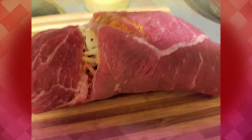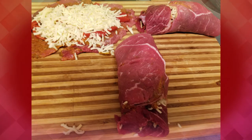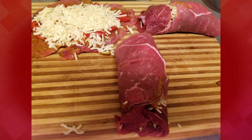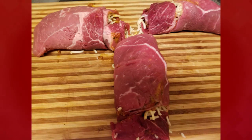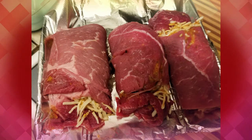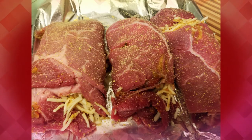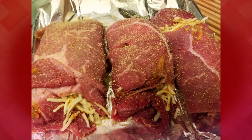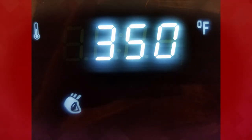After you get them all rolled up, you're going to add more adobo on the outside of the steak. Try to roll it over a little bit and put it on all sides. Then I placed them onto some tin foil and put them in my air fryer at 350 degrees for 25 minutes.